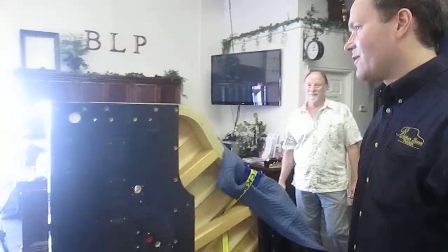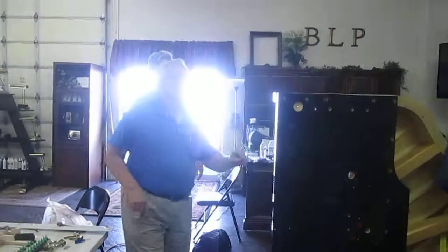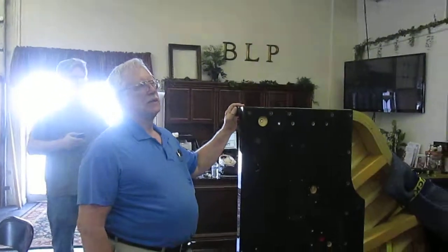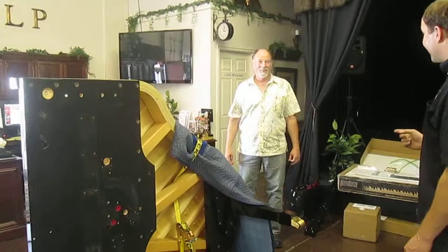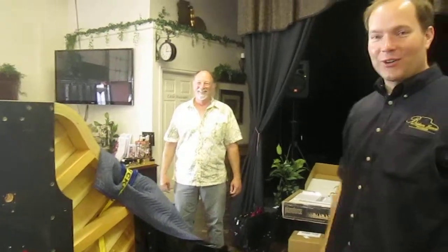I'm Brigham Larson and we are currently installing a player system onto this Hailun Grand. It's a Piano Force system, which is a fantastic system. Mike has done a lot of installs and research on this system and does a great job. Mike's in from Missouri and is chief technician on the west coast. We have Wayne in from San Diego.